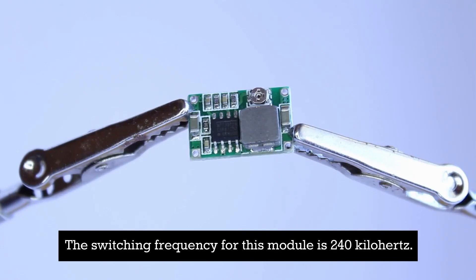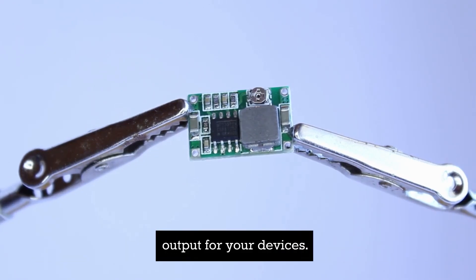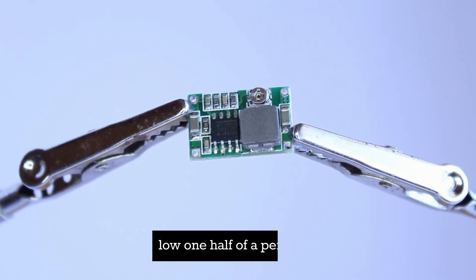The switching frequency for this module is 240 kilohertz. The output ripple is minimal at just 30 millivolts, ensuring a stable output for your devices. Voltage regulation is maintained at 2.5 percent while load regulation is at a low one-half of a percent.